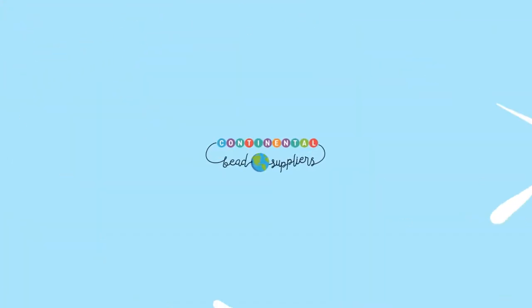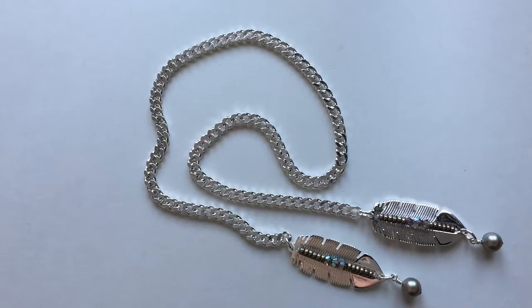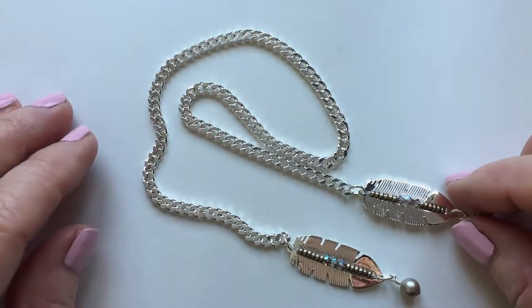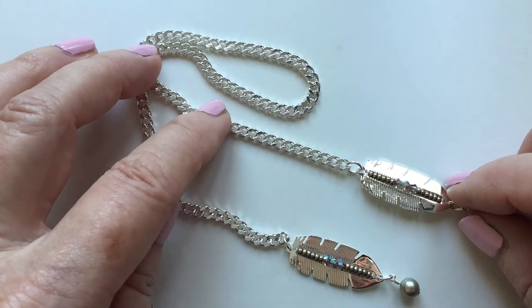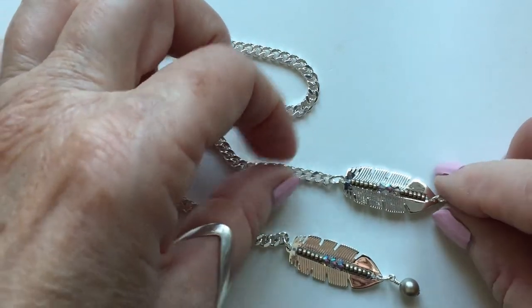Welcome everyone, I'm Alison with Continental Bead Suppliers. Thank you so much for joining me today. Today I want to share with you this lovely little book chain which is a super alternative to a regular bookmark. I've used this great curved chain because it lies flat between the pages. I'm using our centerline feather seed bead charms with some Swarovski crystal to add a little sparkle, but feel free to use whatever beads you have on hand.